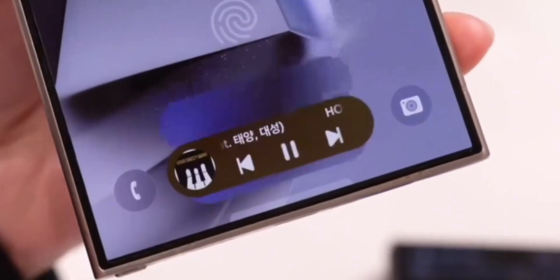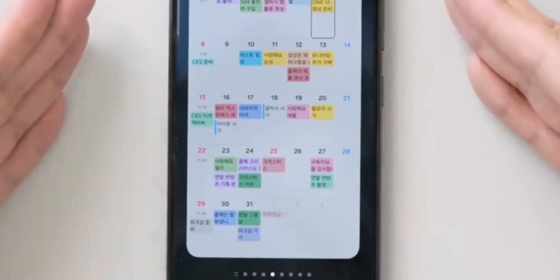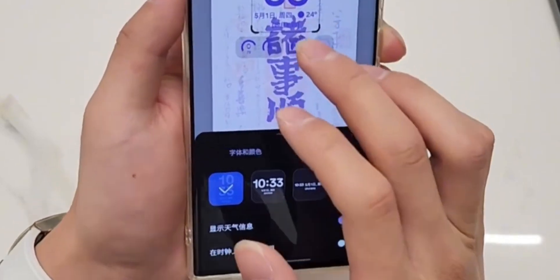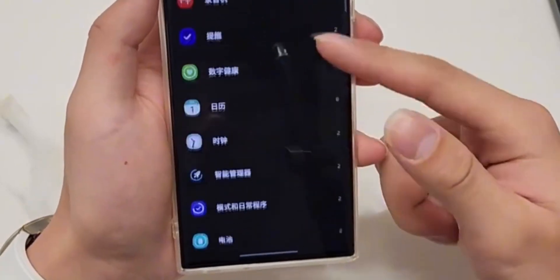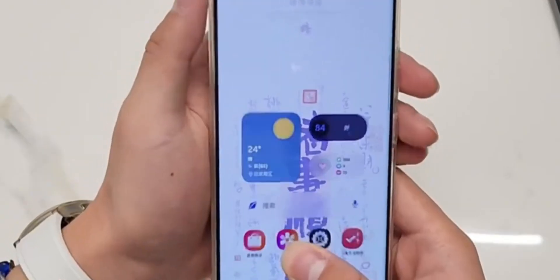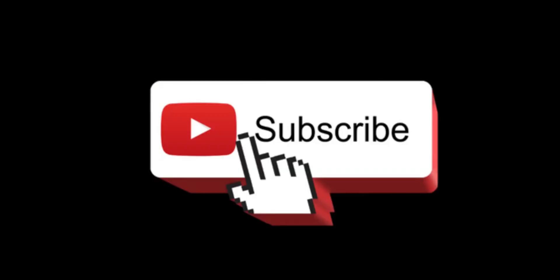So that's what we know so far about One UI 8 — simpler battery management and a sleeker watch interface. What do you think of these changes? Are you excited to have more control over your phone's charging, or looking forward to the watch update? Drop your thoughts in the comments below. If you've enjoyed this update, don't forget to like and subscribe. I'll catch you in the next one — until then, take care.